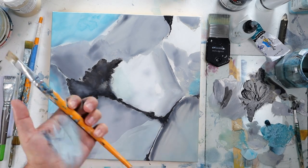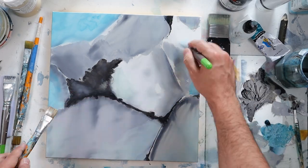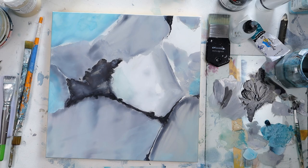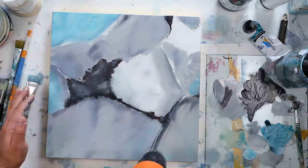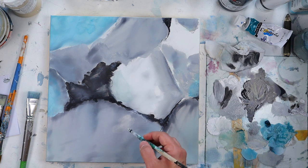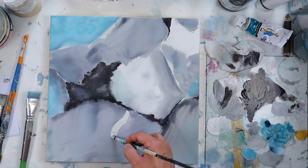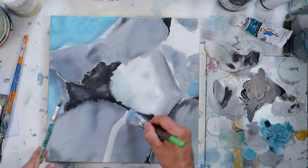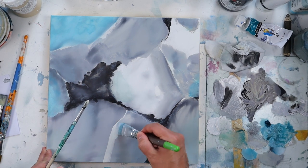Now I'm on my second coat, working with details and transparency into my stone. I like to use pure white to do this — it gives so much depth to the stone-like painting.